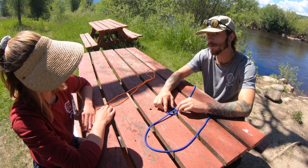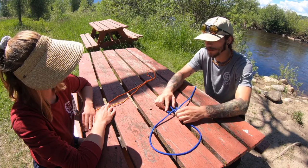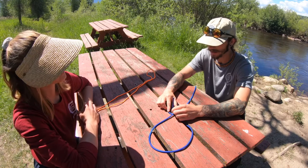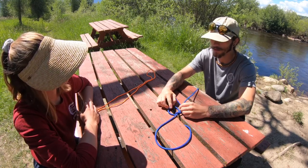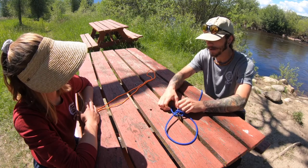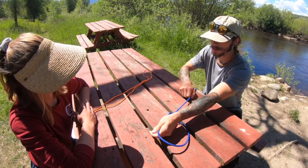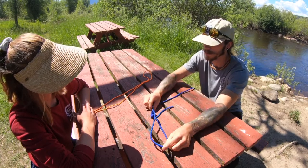Then what I'm going to do is take my short end of the rope and poke it through. This is my rabbit — the short end is my rabbit. So it pokes right through the hole because rabbits love holes. The rabbit's going to go around the tree, and the rabbit's going to go back into the hole. And now I have this. What I do is I just pull on either end to tighten it up. And this is my bowline knot.